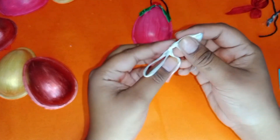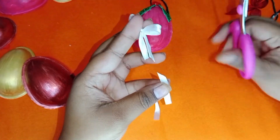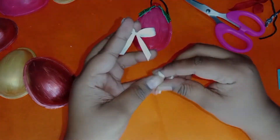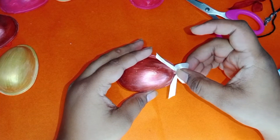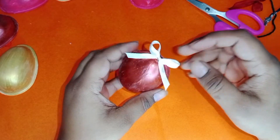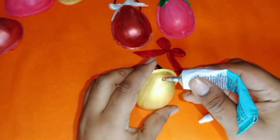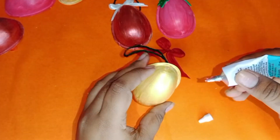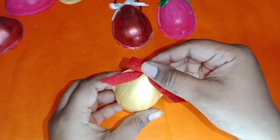I'm making the bow using a white color satin ribbon. For this red bow, I didn't have a red color satin ribbon so I used a piece of fabric to make the bow.